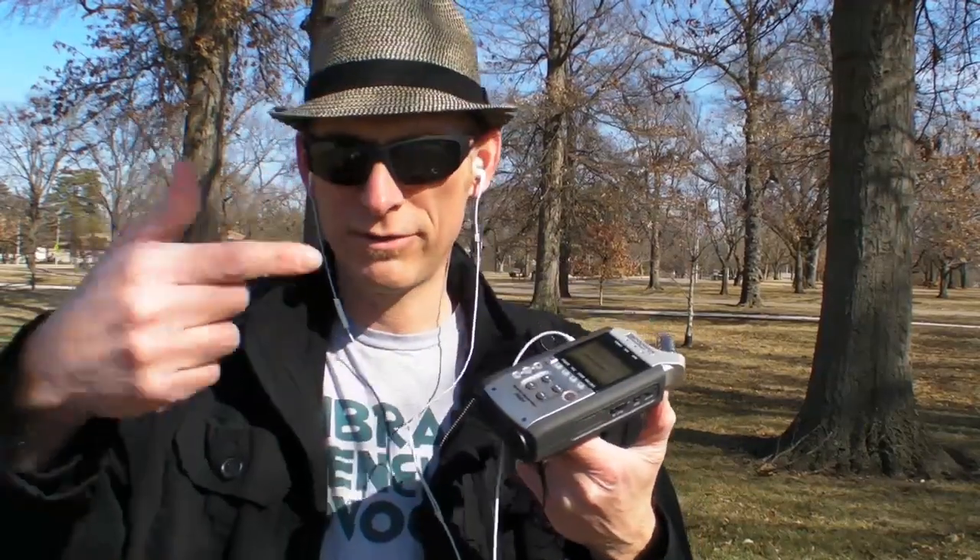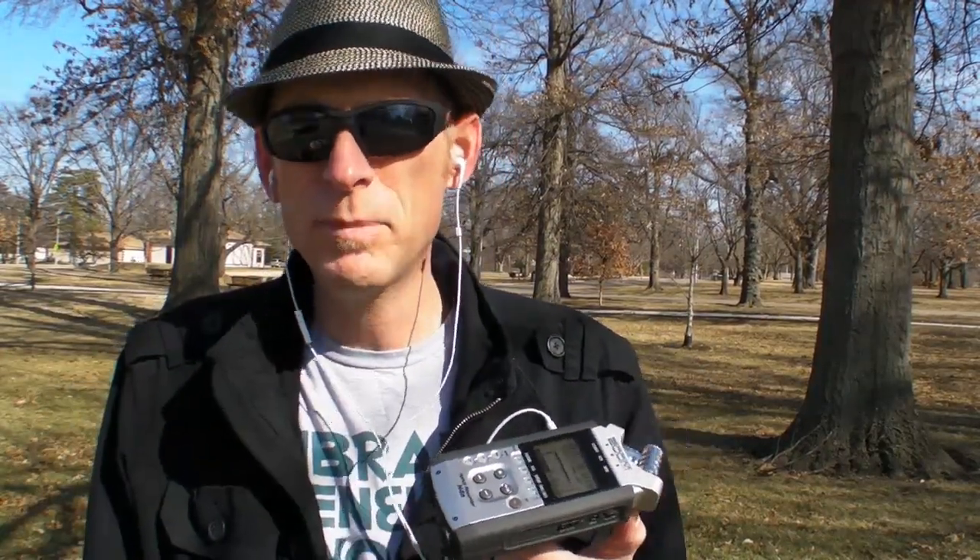All right, so recording from the lavalier microphone into here, and then I'll sync the video and the audio up a little later. I've got some software that does that.